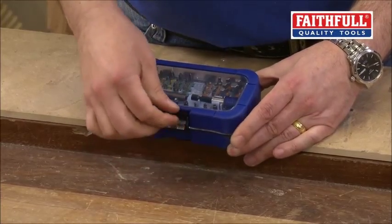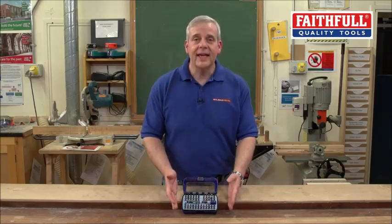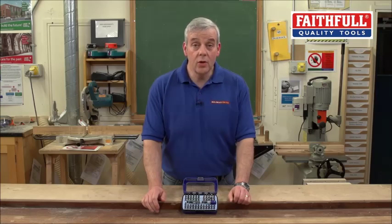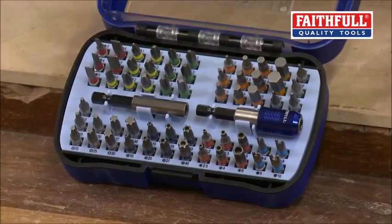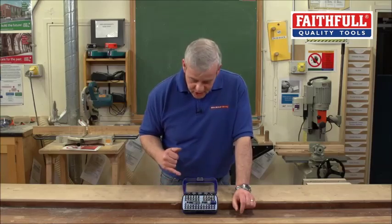Why are you going to be interested in this? It's a 60-piece set and it covers virtually every type of screwdriver head that you're going to come across. It's a 60-piece — they call it a security bit set. Just look at what you've got in here, and the best thing is it's all colour-coded so that's easy to identify straight away.